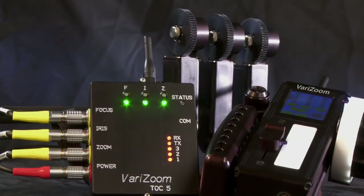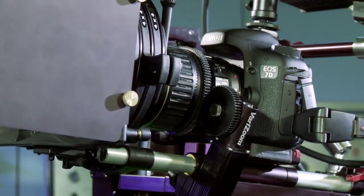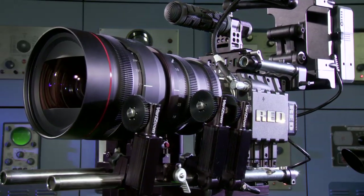The VeriZoom TOC Wireless Lens Control Series works with virtually any cinema, broadcast or DSLR lens available and offers upgradeable one, two and three channel systems for zoom, focus and iris.